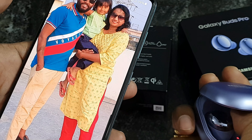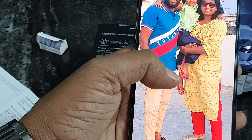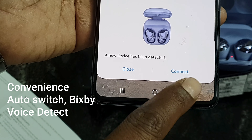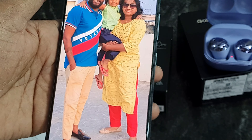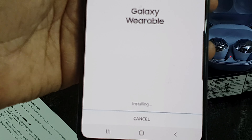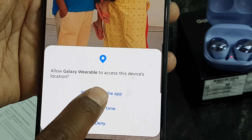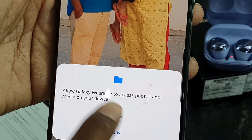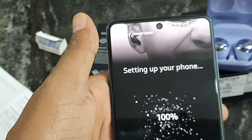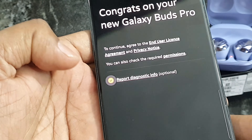Samsung Galaxy A71 — open, just a few seconds, and display: Galaxy Buds Pro, connect. Battery level and wearable — immediately install. So when your application opens, accept this, and the app automatically downloads. Very simple, just open automatically.